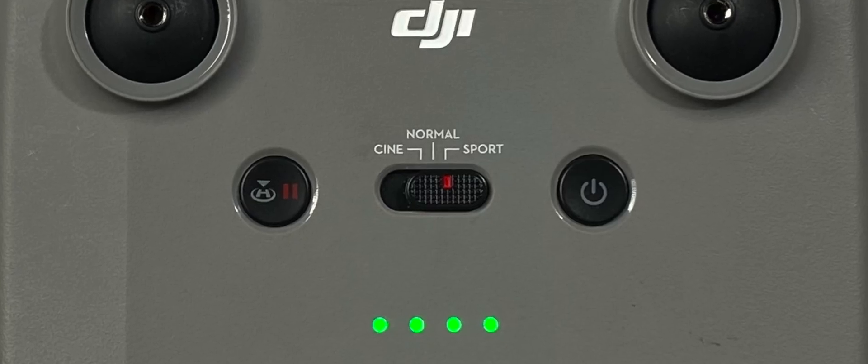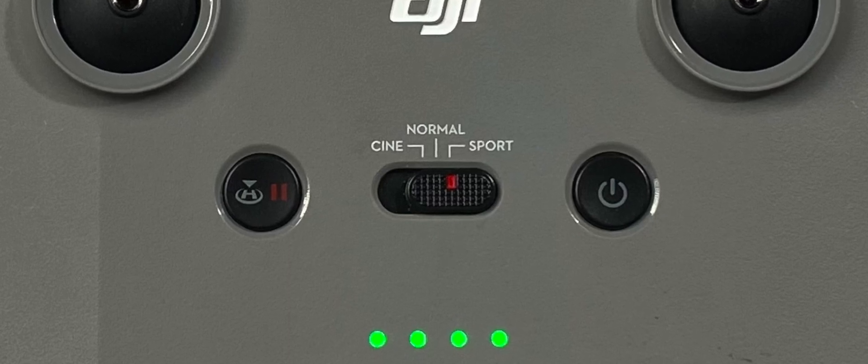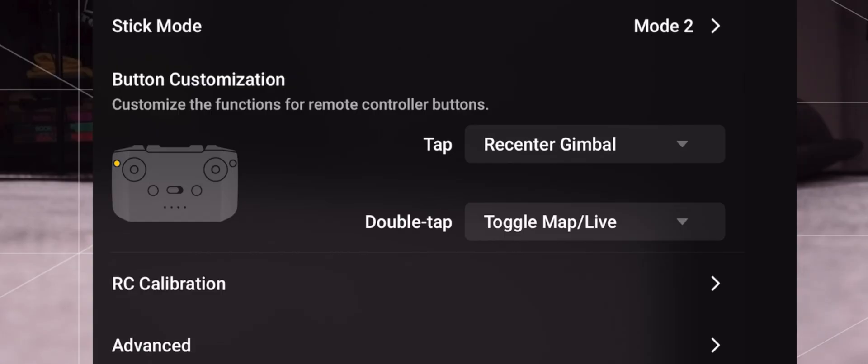There are a couple of settings you can change on the DJI RC-N1 that you might want to be aware of. Most of those changes will take place within the settings in the app on your cell phone or tablet. You can make adjustments to the sensitivity of each one of the modes controlled by the mode switch, and also control the settings of your control sticks. When you receive your drone, your controls are already set up to what is called mode 2.